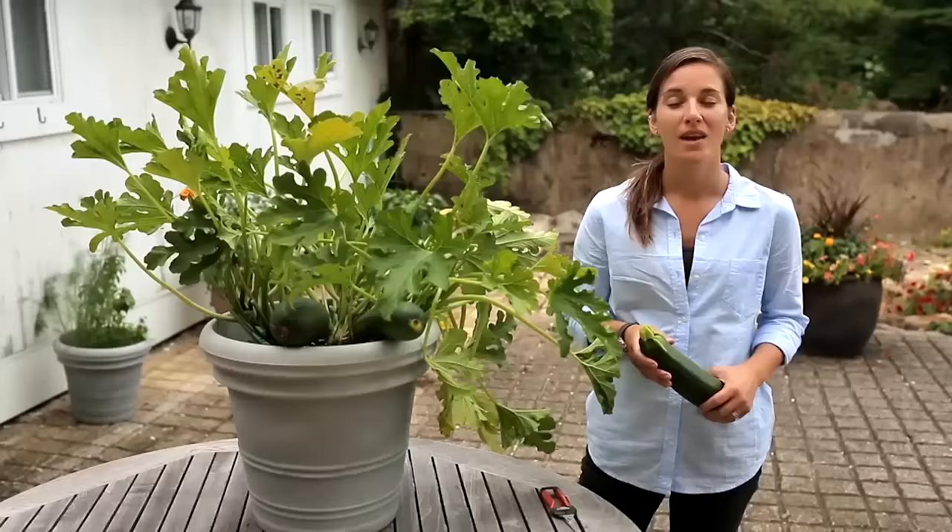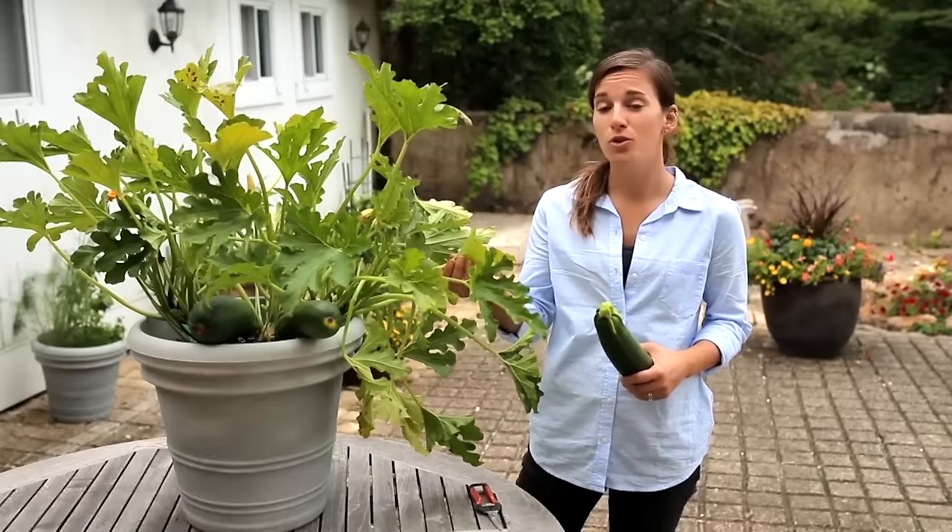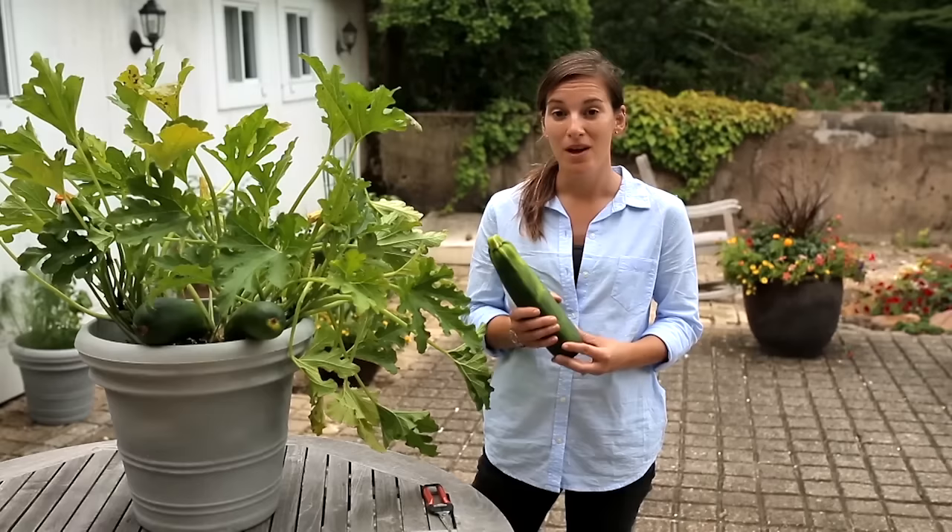At this point in the season your plant is losing a lot of energy every day. All of that energy is going into new leaves, new roots, flowers, and fruit. So you can do it a favor and keep fruit coming on by starting to fertilize every 10 to 14 days.